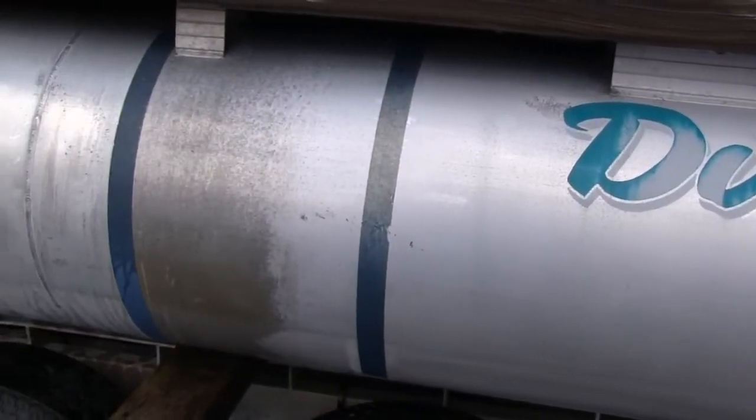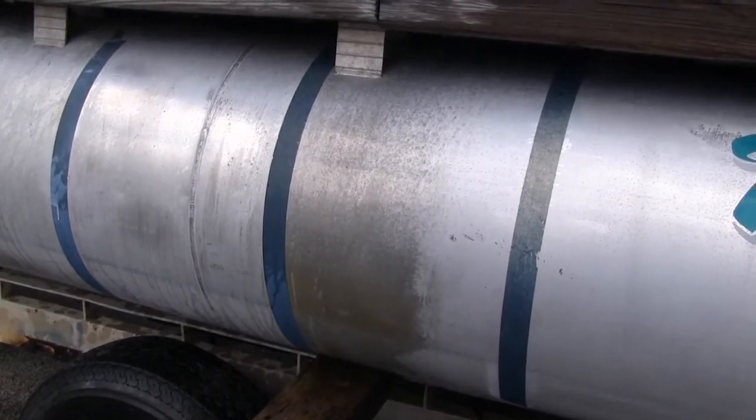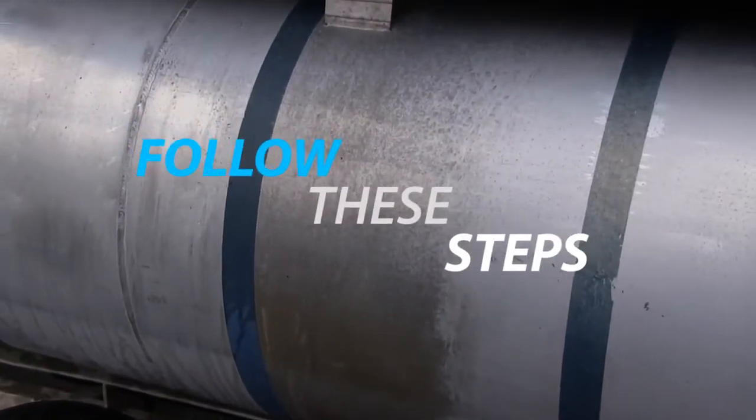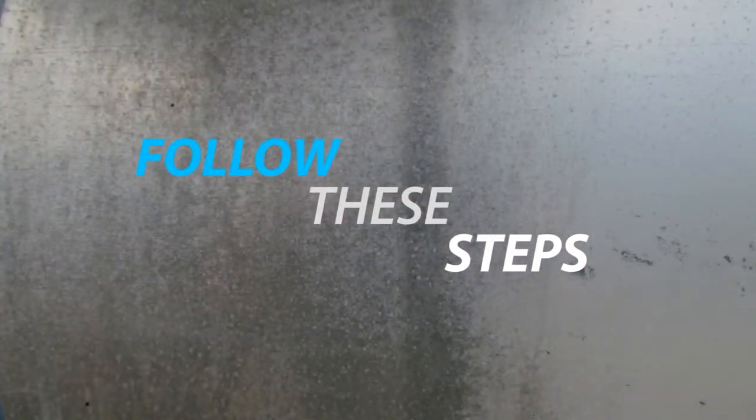Because aluminum oxidizes unevenly, heavily crusted areas are more resistant to cleaning than lighter areas, so follow these steps for best results. Failure to follow instructions will result in an uneven, streaked, or patchy finish.